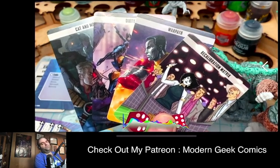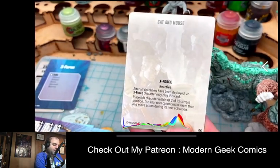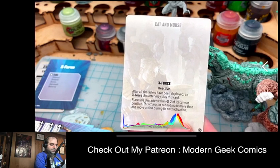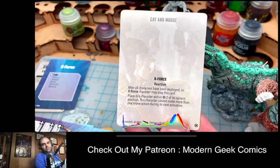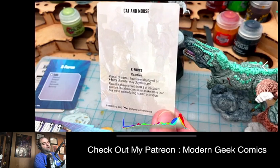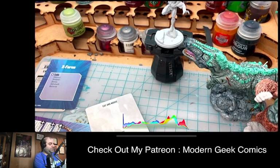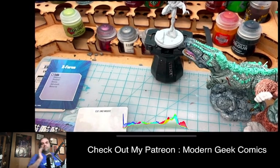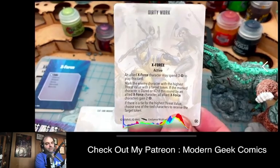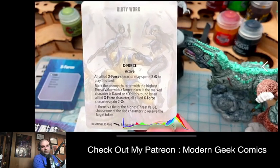The other cards in the box — I always forget what they're called — are the ones you choose for your force at the beginning of the game. There's 'Cat and Mouse,' an X-Force affiliated card: after all characters are deployed, an X-Force character may place itself within two of its current position. This character cannot make more than one move during its next activation. It's a nice tactical advantage for affiliated teams.